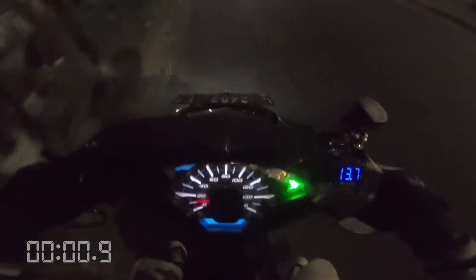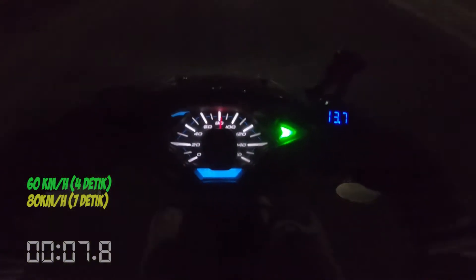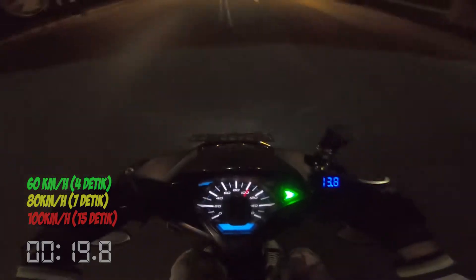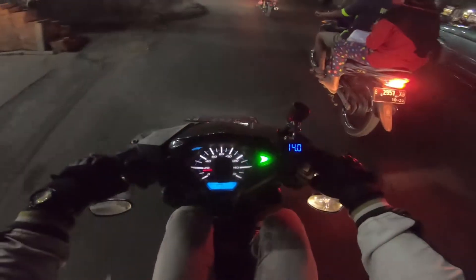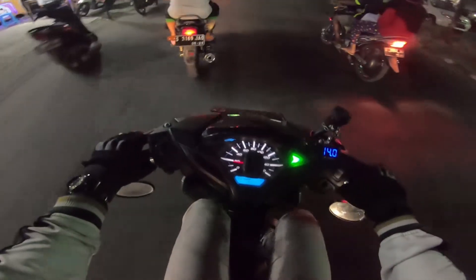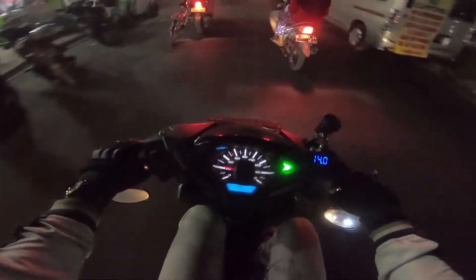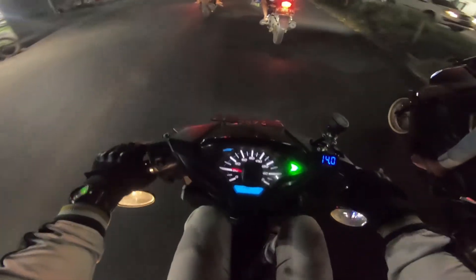Kita coba lagi selama 500 km. Jadi untuk review TB DRT 32mm, mulai RPM rendah sampai atas itu ngisi terus. Dibandingkan dengan TB standar Vario 150, dengan kombinasi CVT saya ini ngisi terus dari 0 sampai 100, nggak ada jeda. (Let's try again for 500 km. So for the TB DRT 32mm review, from low RPM all the way to the top it keeps filling in. Compared to the standard TB of the Vario 150, with my CVT combination it keeps delivering power from 0 to 100, no hesitation.)